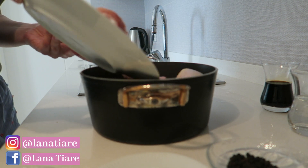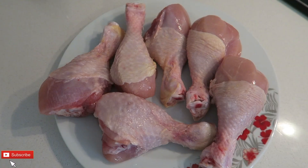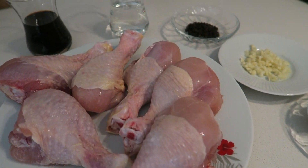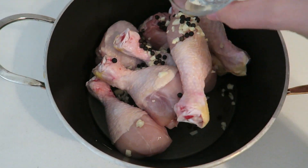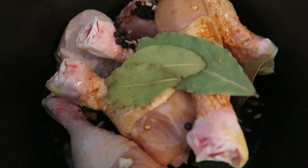First up, you will need to marinate the chicken for about four hours or as long as you can. The chicken I used for this was drumsticks, but you can also use thighs. For this step I just put in all the ingredients, which included soy sauce, vinegar, black peppercorns, garlic, and bay leaves.